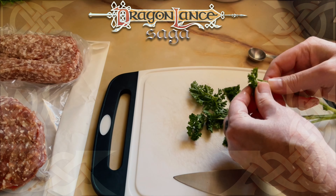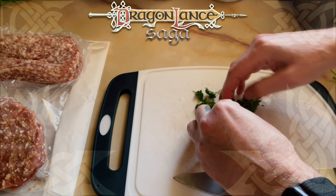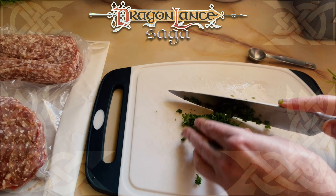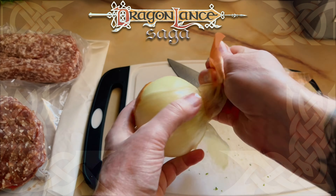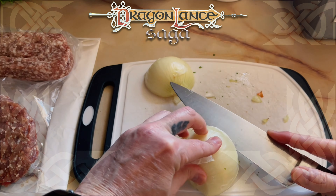I started by chopping the parsley and gathering the correct amount for the recipe. Then I chopped the onion by cutting it in half, scoring and dicing it. The onion didn't affect me nearly as much as the first recipe's onion.